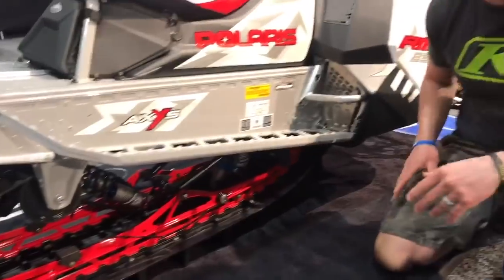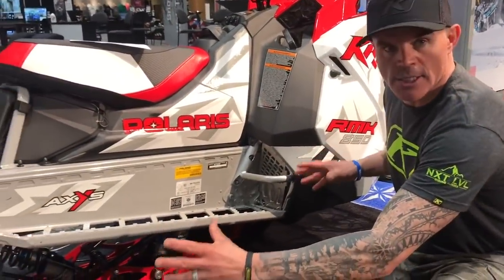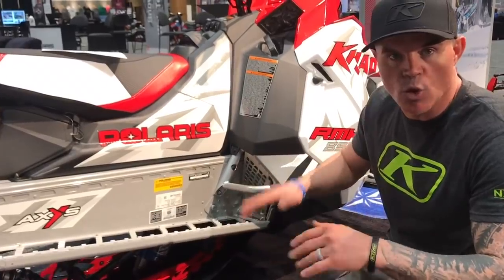What's unique about the Chaos is the way the skid suspension is mounted in the chassis. It gives this snowmobile a lot better front end lift, making it super lightweight and super easy to roll on its edge.